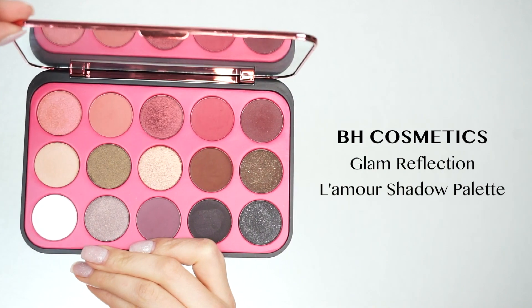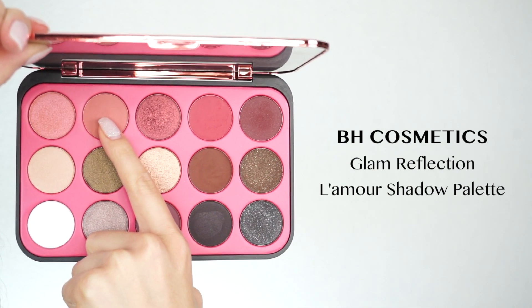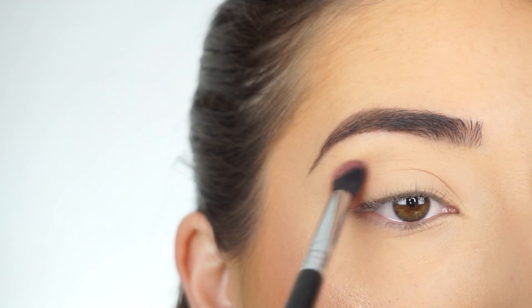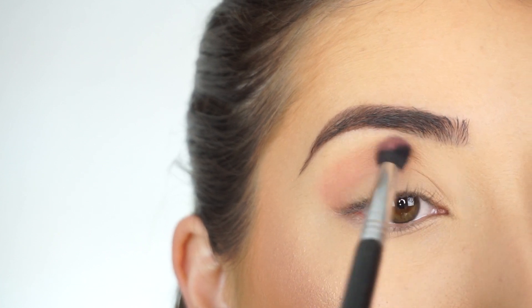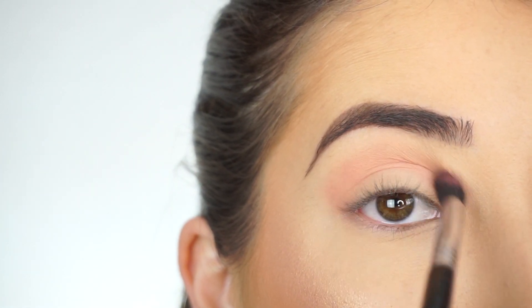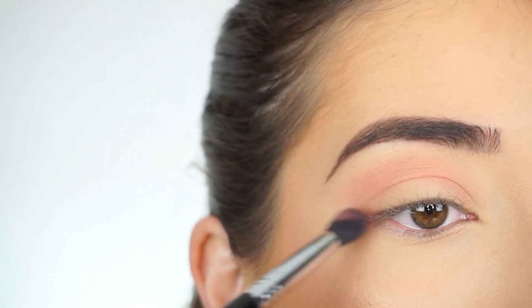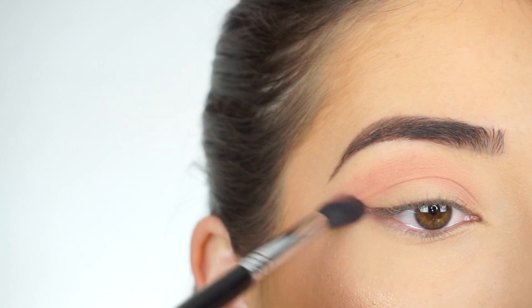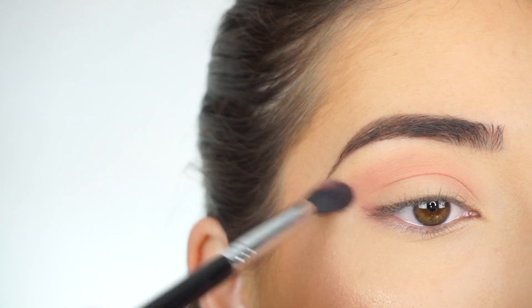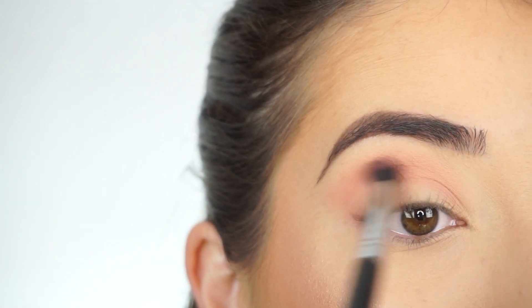I'm going into the BH Cosmetics Glam Reflections L'Amore shadow palette. The first shadow I'm picking up is this light peachy pink shadow. Starting off with my Sigma E38 diffuse crease brush, I'm going to start running this shadow through my crease as my transition shade to add a little bit of a pinky hue to the look. Then I'm going to take this shadow and whatever is left on the brush and start winging that out — going from the outer corner of my lower lash line, flicking upward, then going back and connecting it into the crease area.